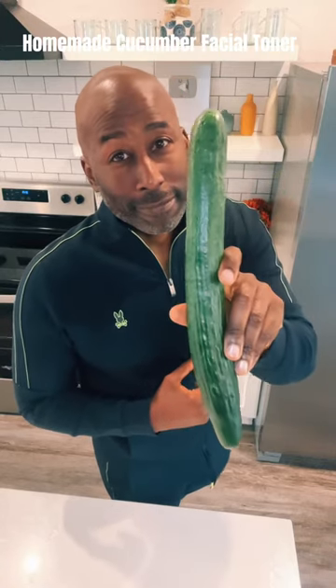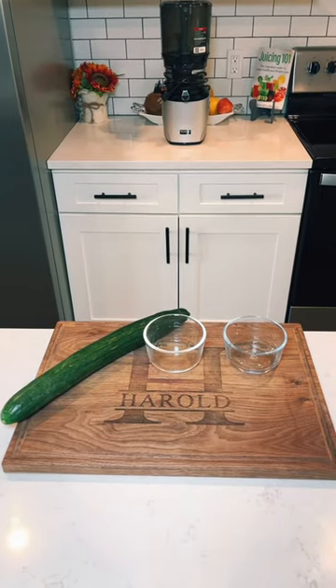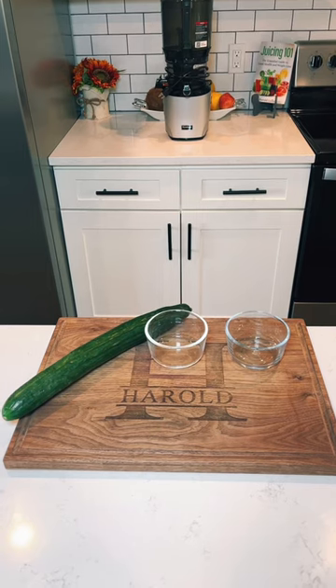Let's make my favorite homemade cucumber facial toner. It's just three ingredients: cucumber, witch hazel, and distilled water.